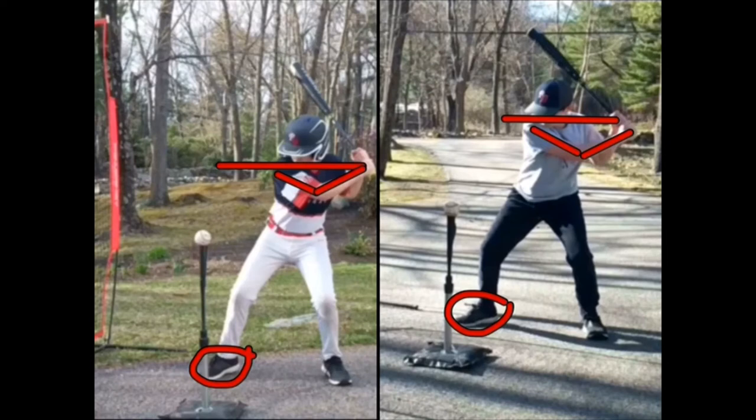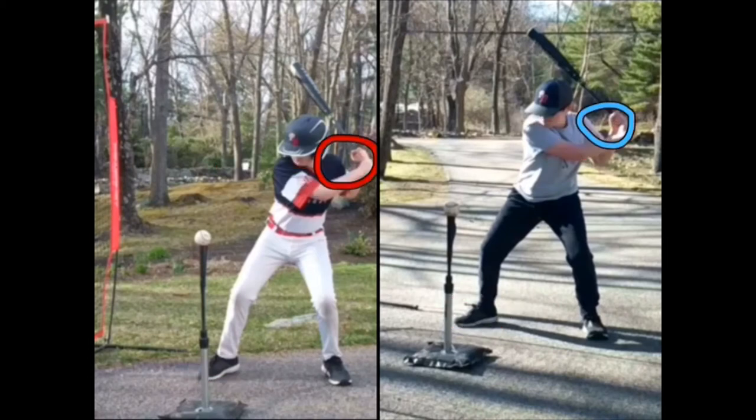On the right you're starting to arm bar — that lead arm elbow is beginning to lock. In the video on the left your hands are in perfect placement right next to your shoulder; you have not separated your hands from your body at all. In the picture on the right your hands are starting to go back, causing your arm to bar and making your swing longer — your hands are away from your body.